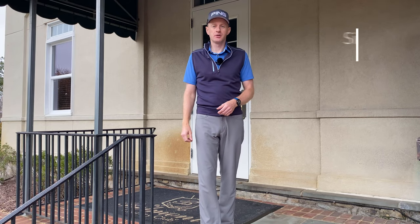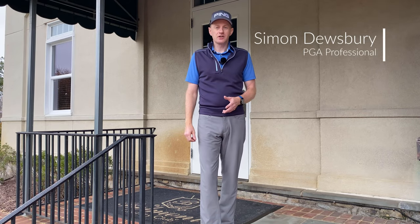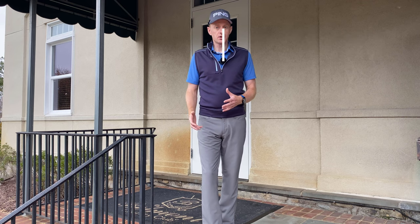I'm Simon Dewsbury, PGA Staff Professional here at Belmont Country Club. In today's video, we're going to look at warm-up routines and what we can do if we've only got a limited time before we actually tee off.